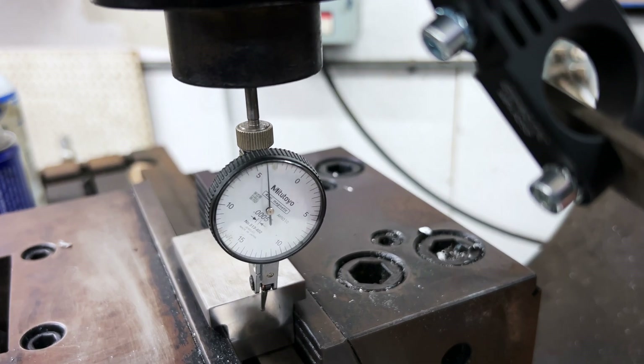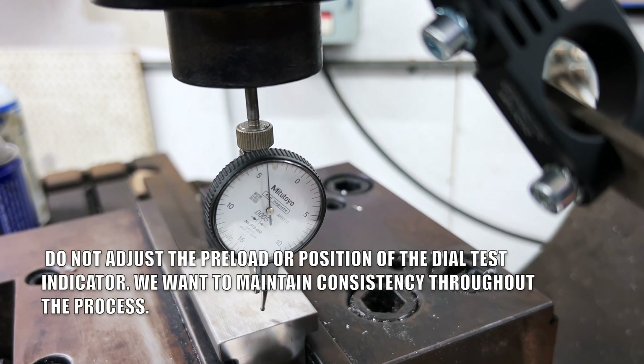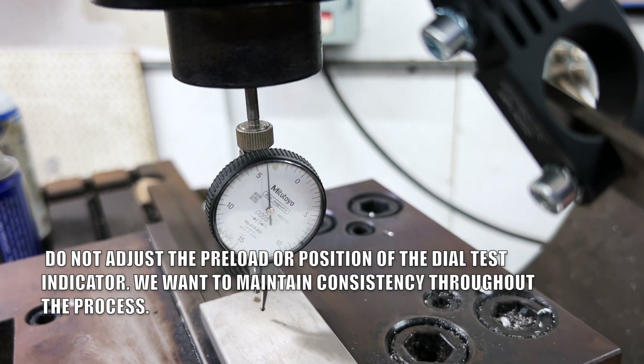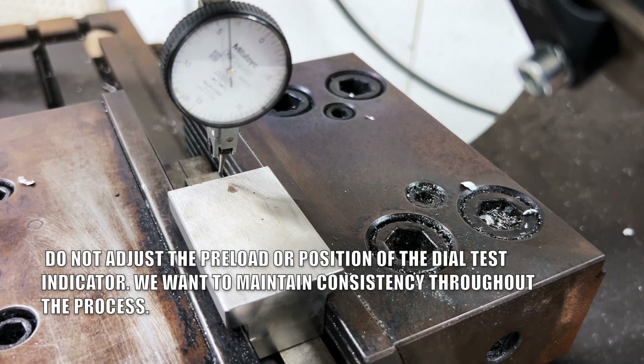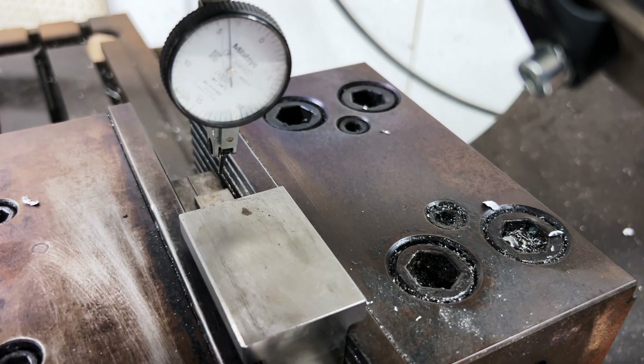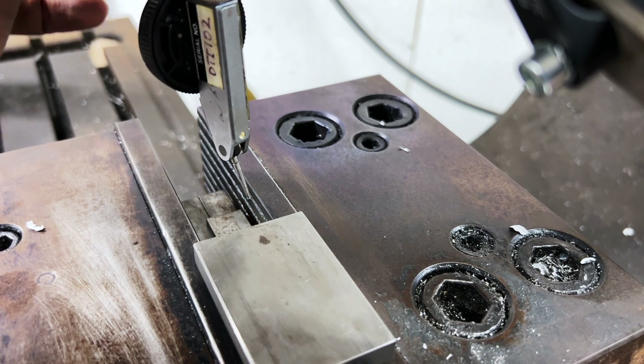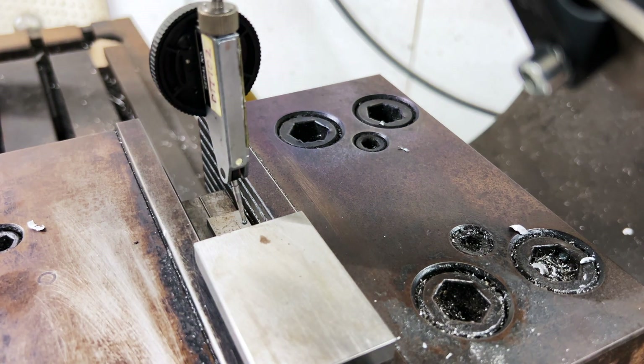Now it's time to move to the opposite side of the part. Here's an important note: do not adjust the preload or position of the dial test indicator — we want to maintain consistency throughout the process. Approach the opposite side of the part in the same manner as before, slowly bringing the dial test indicator towards the part and positioning it so that it reads zero at the tangent point of this side.